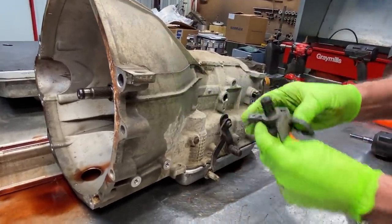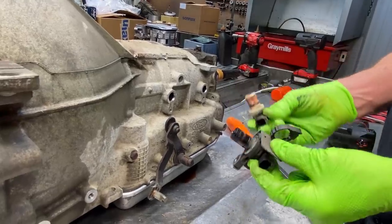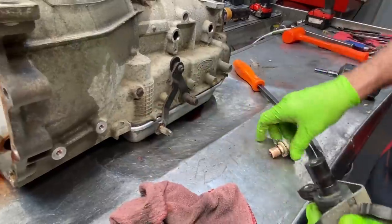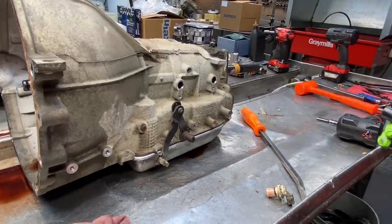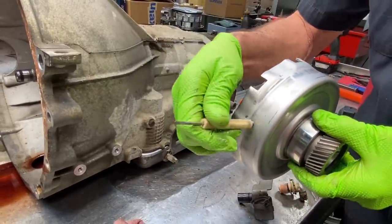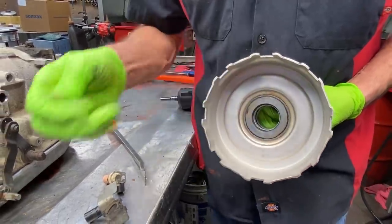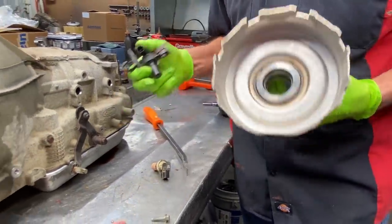We have our input speed sensor here and output speed sensor here — see the difference in the lengths. This output sensor reads right off the back of the output shaft and the outer ring of the planetary. The input sensor physically goes to a shell — the magnet will not stick to it because it's steel. This sensor goes all the way through the case and reads the drum on the inside spinning in here, counting the forward drum. I'll show you when I get this apart.